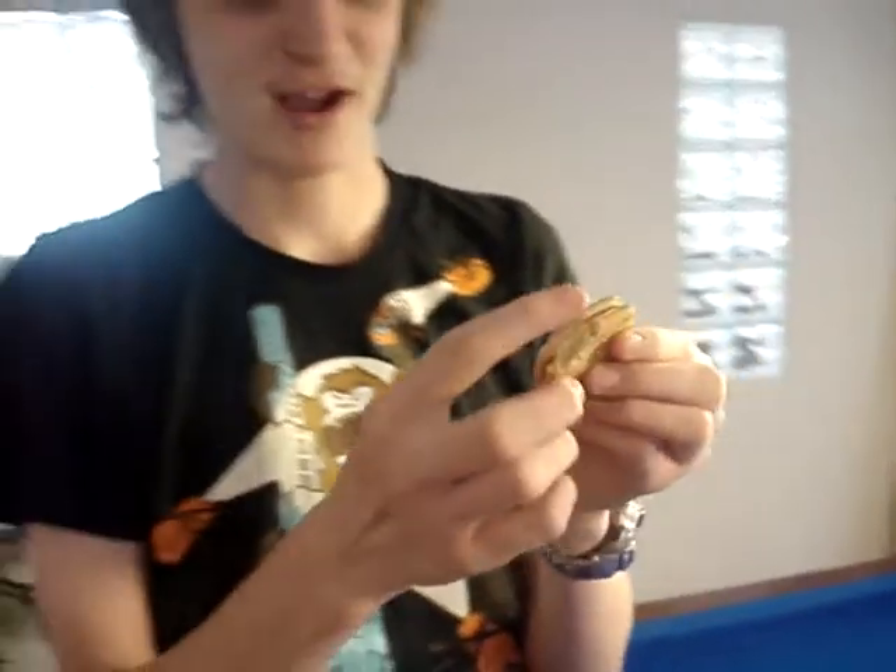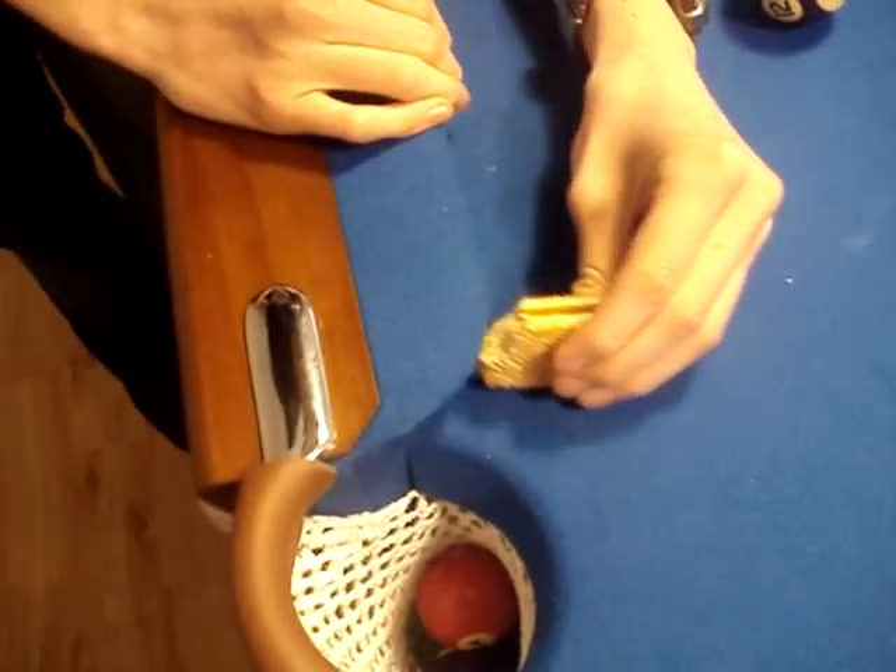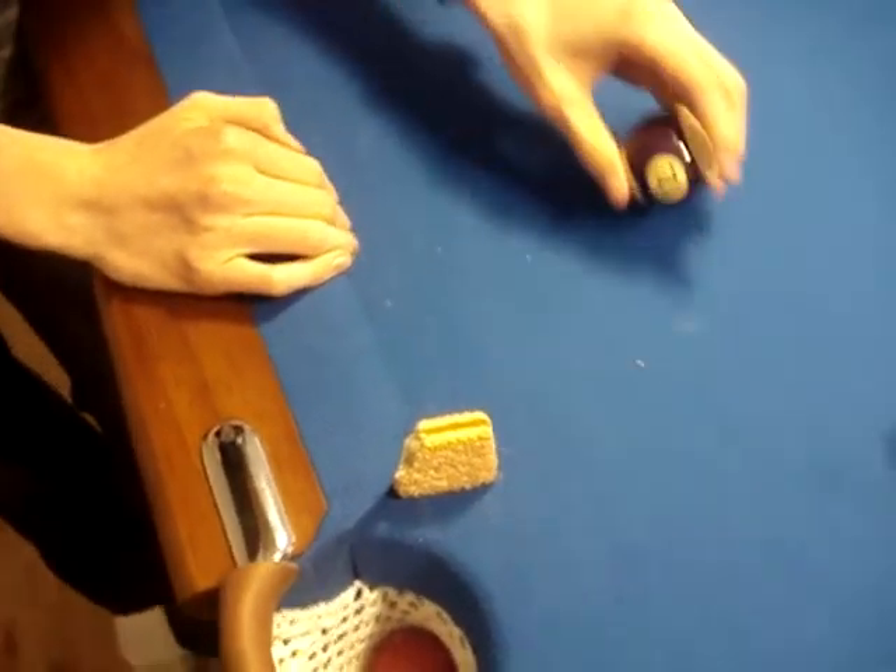Okay, our next trick is the biscuit trick. What you do is get a cream biscuit — a pretty good biscuit for this. You bite the end off, then on this bit you put it right there and wedge it in like that. Let's get this from a different angle.